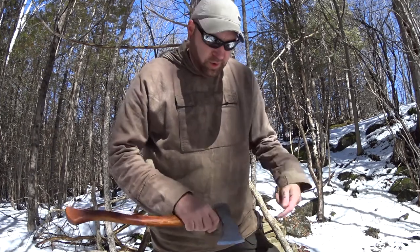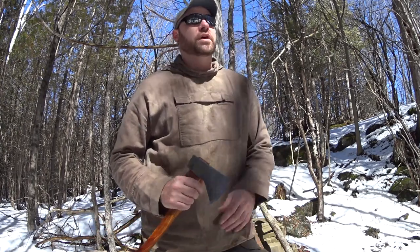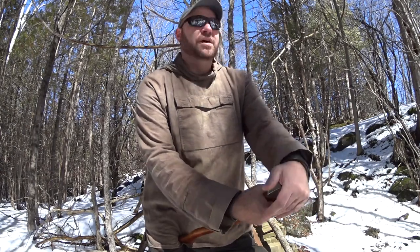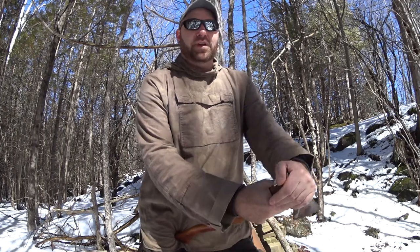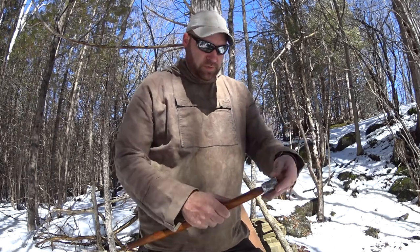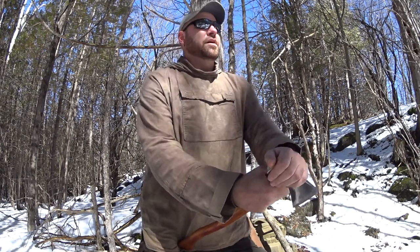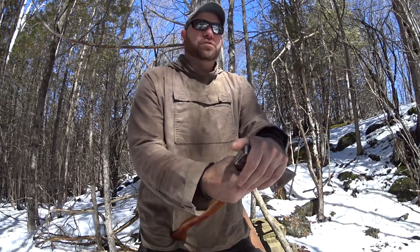I obviously had to put my own handle on it. I've been having a lot of trouble finding good hickory, so I'm still keeping my eye out. When I was at the wood place, they had some canary wood on sale. When I looked at it, I just loved the grain — it was such a beautiful wood. I'd never worked with it before, but it had the density of a good hardwood, so I brought it home.